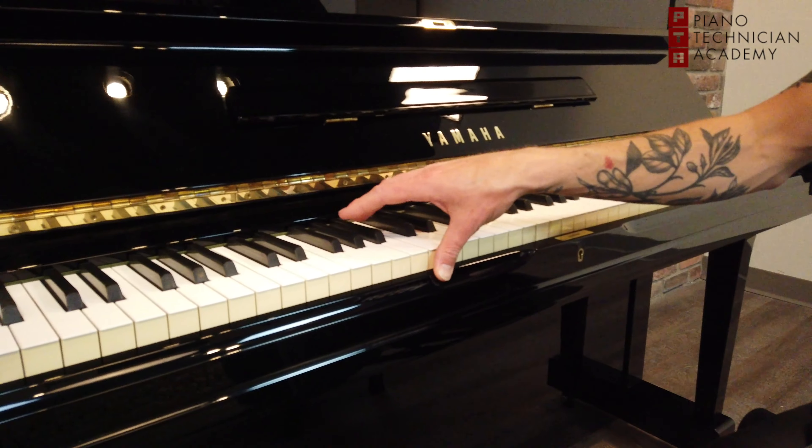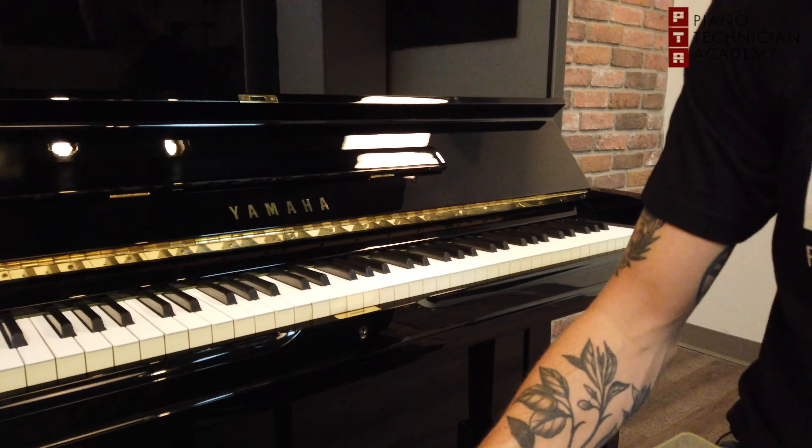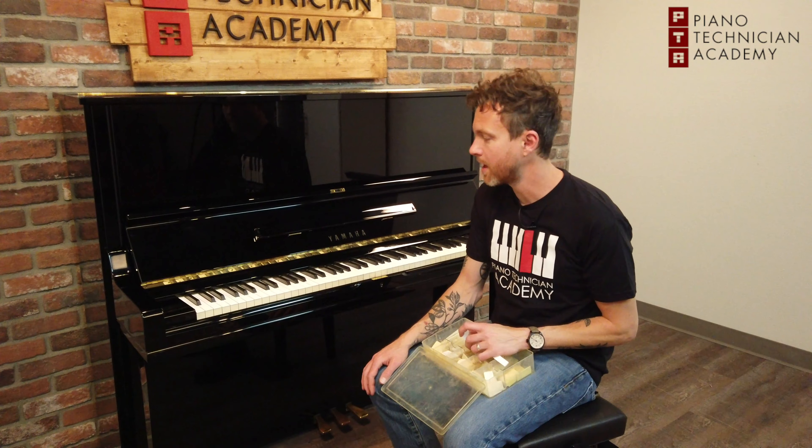For some reason Yamaha pianos are kind of known for their fronts turning yellow. I personally have a Yamaha C3 in my parents' home — it's our family piano and that one is pretty yellow. I've seen it on a number of Yamahas.